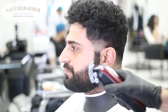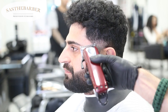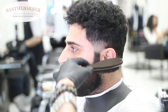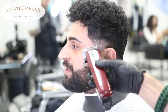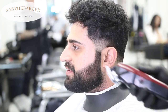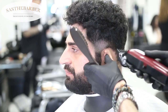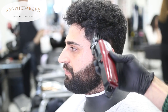I'm gonna use my zero guard to get out that second line I made with my one guard. That line is in between the open and the one guard. Then I'm gonna use my one and a half guard to clean up the bulk of the area on top of where I just faded.